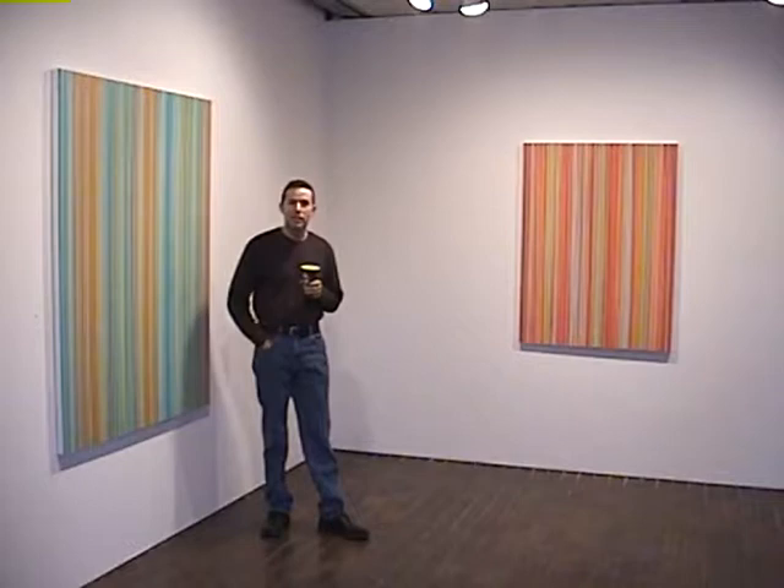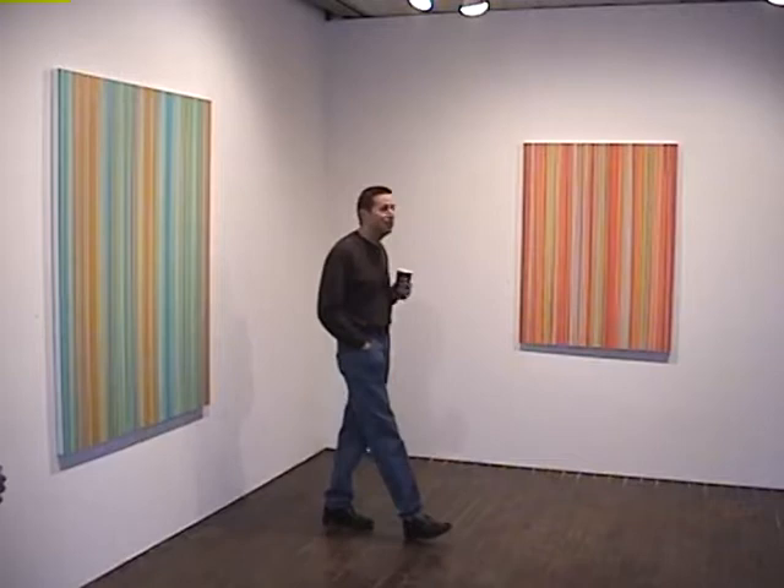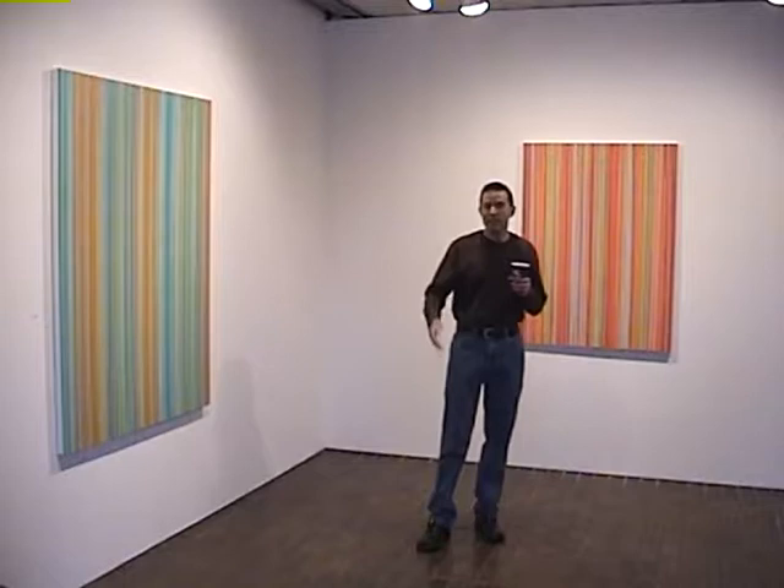It was really, really slick, like porcelain kind of, because I'd done it so many times. And so then I didn't want to destroy the surface by painting, so I wanted to try to keep that.